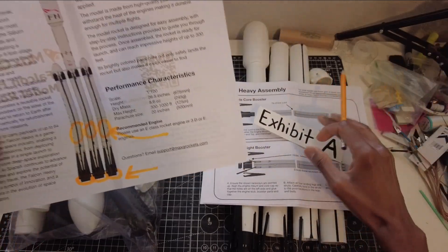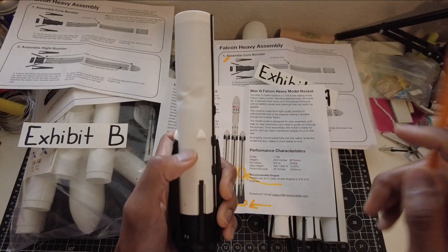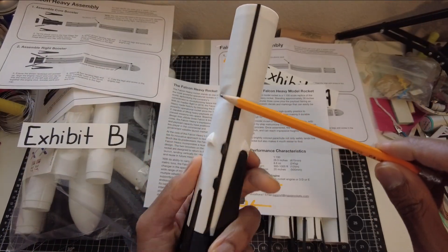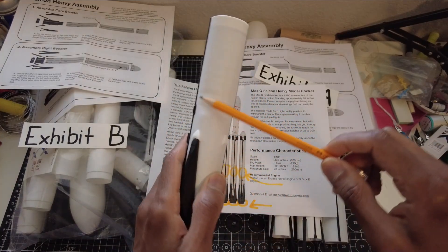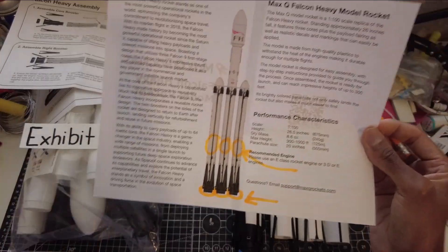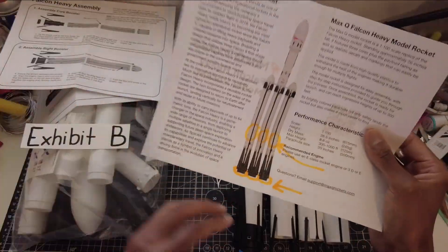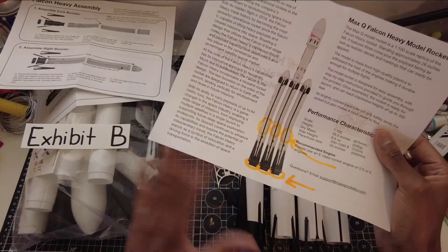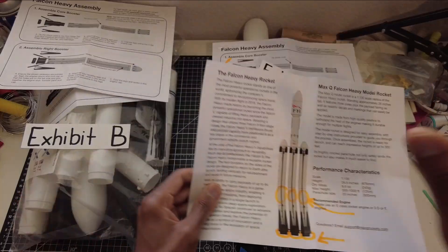The next thing I noticed during my review and debriefing of the parts — I could have noticed it on the field — we had some melting on this tube. This is the center core motor, it has some melting here, and from ejection it melted the plastic. That's the second thing that happened. So I sent a message to Randall at Max Q. He said that can happen, and that you can line the inside of the tube with a bit of BT-50 to protect it when ejection happens.